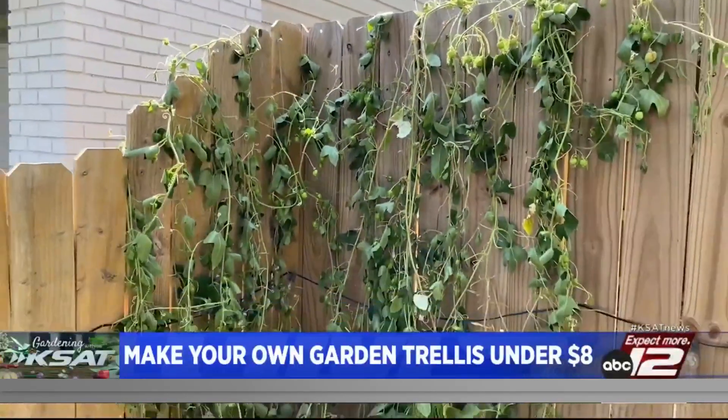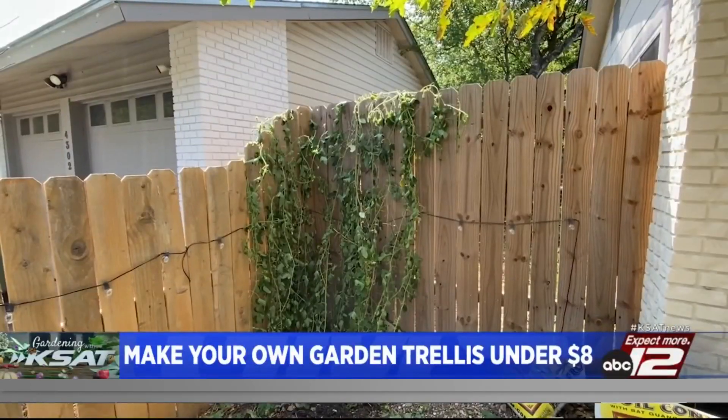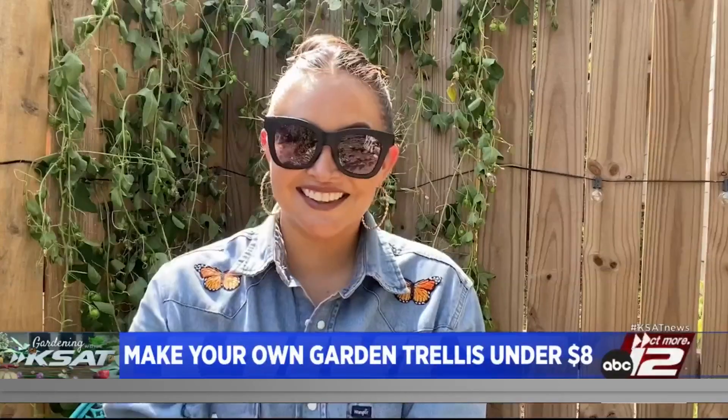This passion flower vine isn't just draped over the fence — it's wrapped around those individual trellis lines. And most importantly, we made its own playground to climb. Yay for cooler weather! Happy fall planting. I'm Sarah Costa.